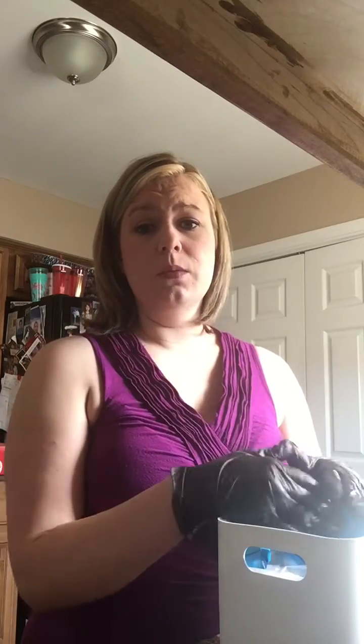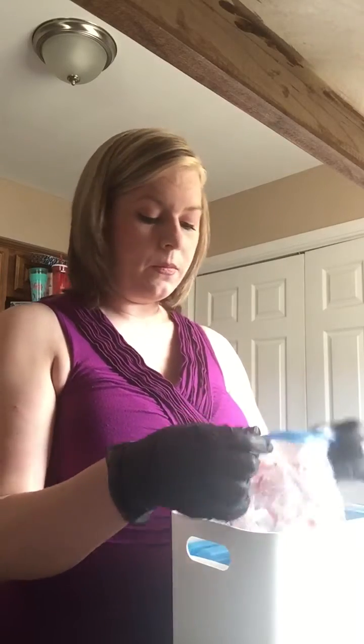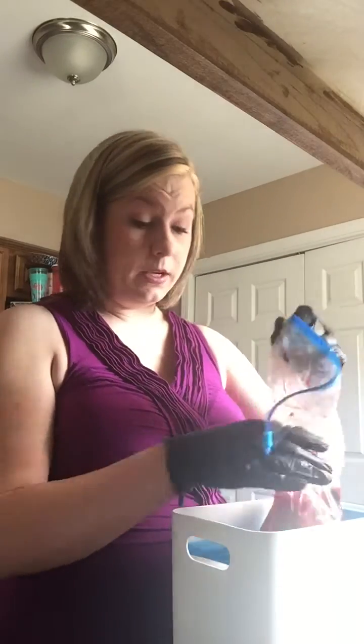We mixed it with yogurt and fed it to her on a spoon. She has low oral tone, so we couldn't really give it to her through a straw, but some people make smoothies. I am just here to show you guys how we prepared it — it's very simple. We actually got a placenta from a friend to make this video.